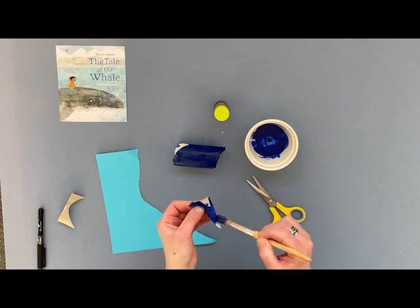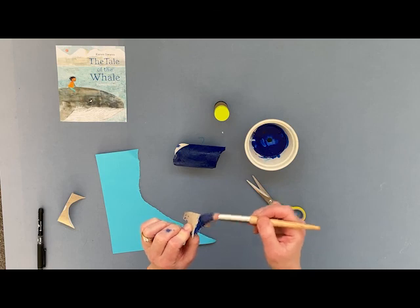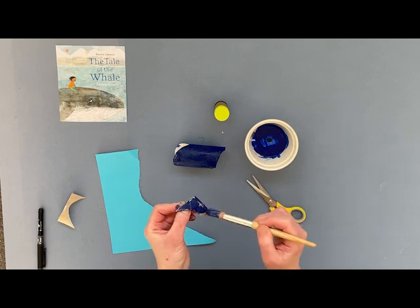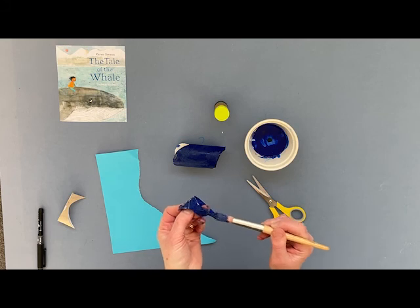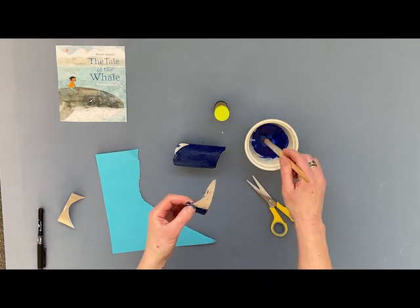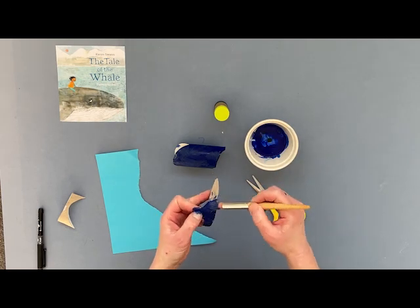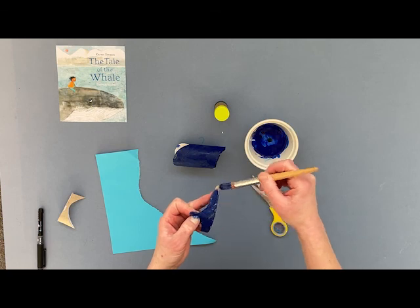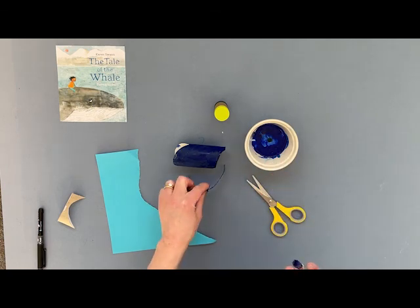It's a little bit messy — I get it on my fingers, but I'm okay with that. I might just paint the back of this one as well, just in case I want to put it that way around on my whale. You can lay it flat down on the table if you want to, with something underneath it. Give it all one big coat of paint, and then we put it aside to dry.